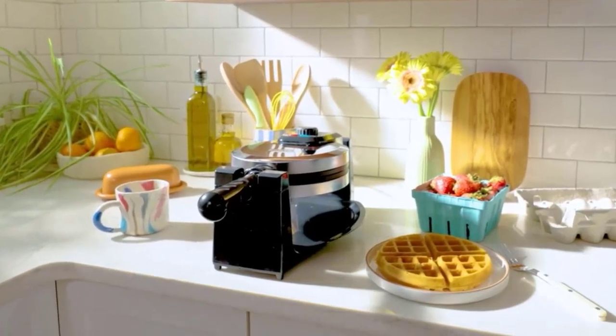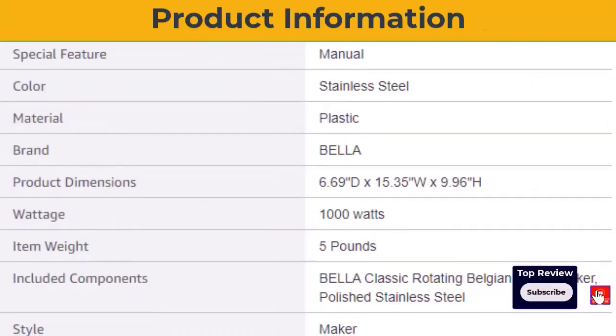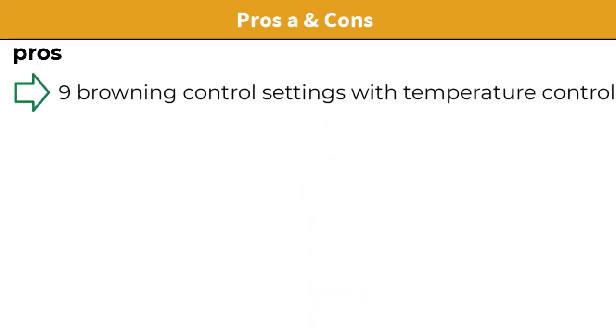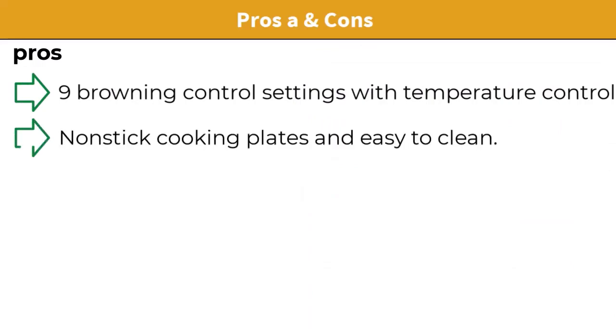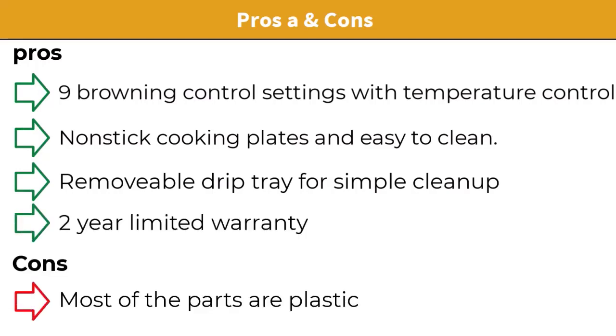The Bella Belgian Waffle Maker's nonstick plates are easy to clean — just use a damp cloth to wipe it. It has a removable drip tray which will catch any dripping batter. Pros and cons: 9 browning control settings with temperature control, nonstick cooking plates, removable drip tray for simple cleanup, and a 2-year limited warranty. Most of the parts are plastic.